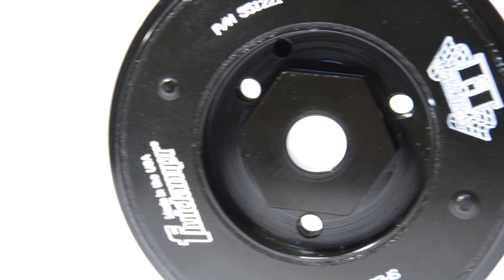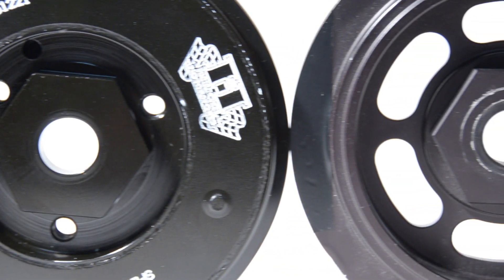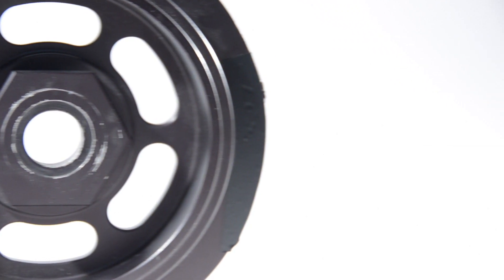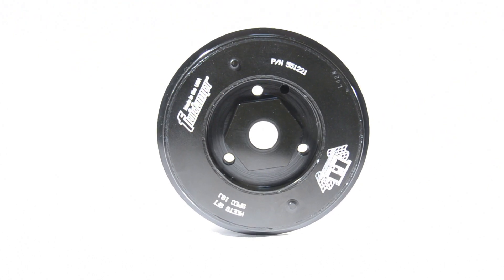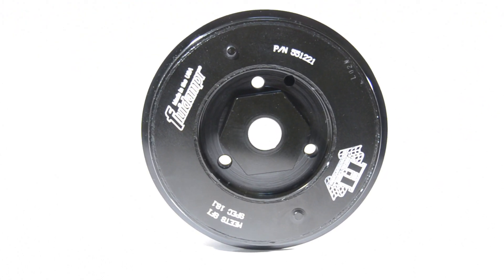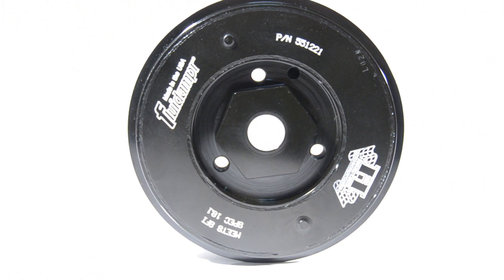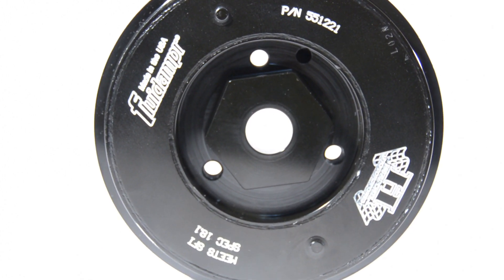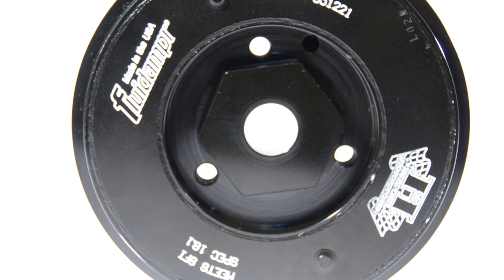The Fluid Damper actually has a ring around it that has silicone based in it, which actually helps the harmonics throughout the whole entire range of the engine. This is something geared towards more high horsepower, high revving engines, whereas the cheap aluminum pulley is something that a lot of companies sell, have probably never tested, never engineered, and sometimes can cause long-term effects on an engine.